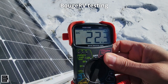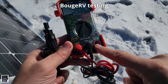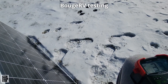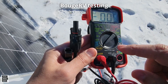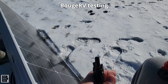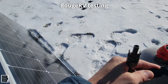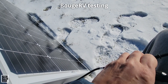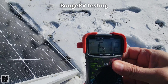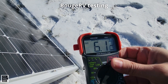We are getting 22.3 volts out of the BougeRV. Now let's check amps. To do that, you move the red terminal from the voltage port over to the amps port — leave the black one in the middle. Change the dial to 10 amps, which is above what we expect from this panel. Insert the terminals — we are getting 6.13 amps. That's our high on this one.